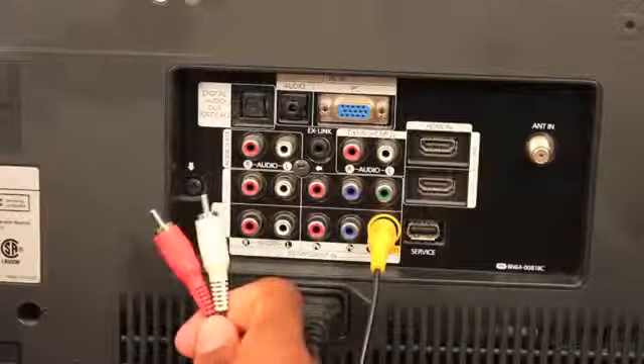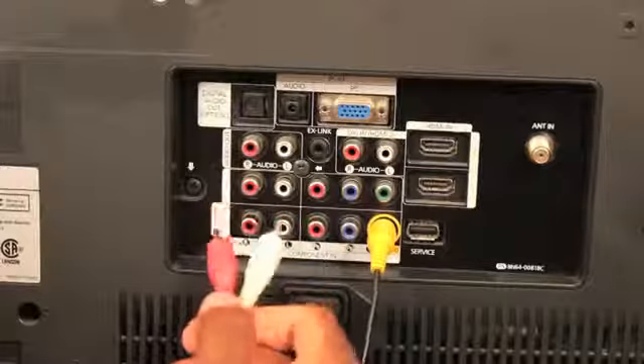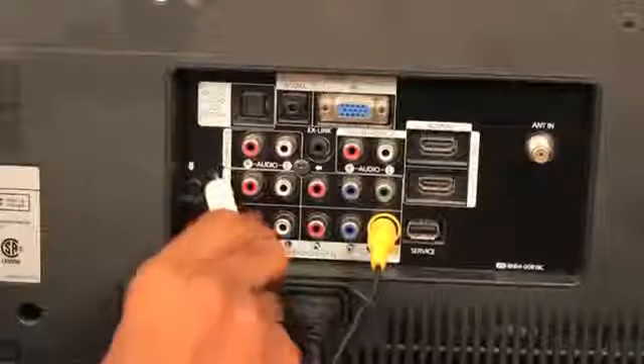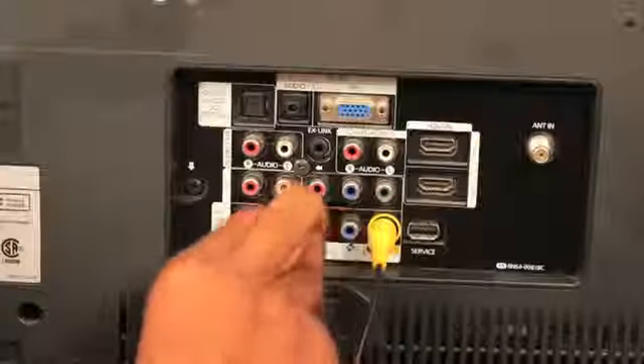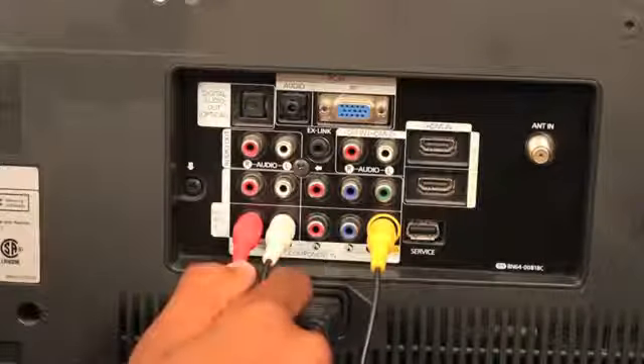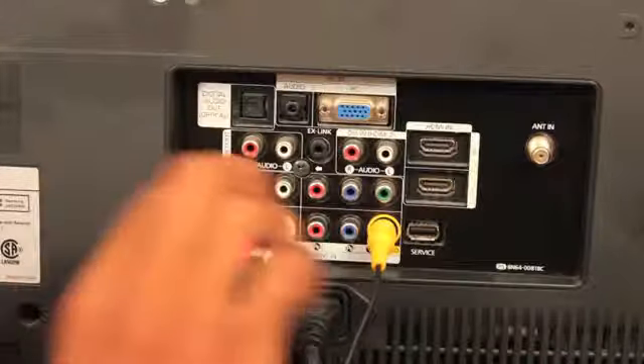These other two are a little trickier because sometimes they have lots of possible spaces that they can go into. However, they always go into the row in AV1 — the red on red, and the white in white. There are lots of different combinations that you could do, but just make sure everything is in the AV1 row.